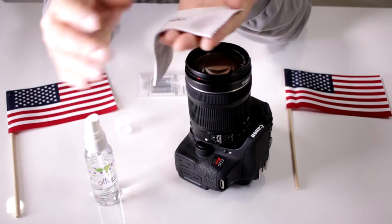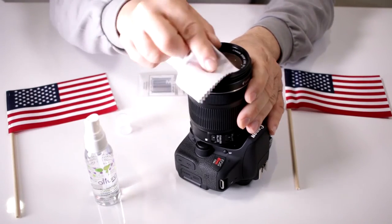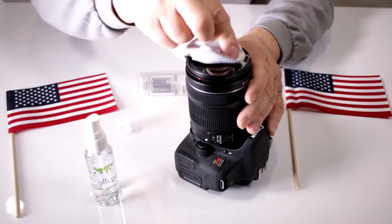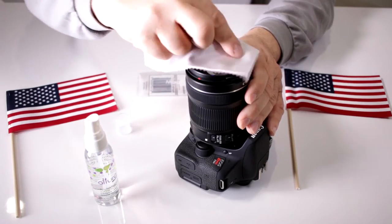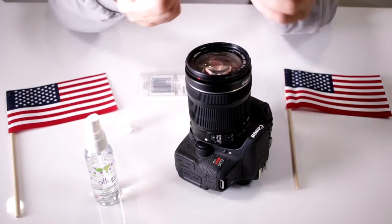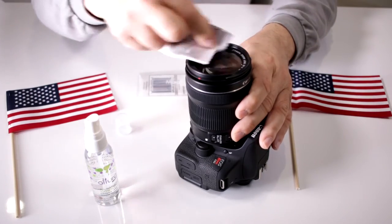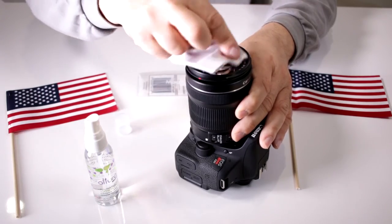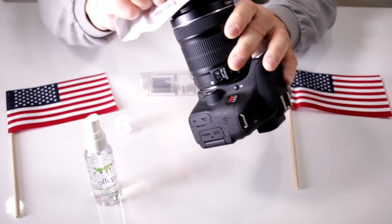One dab like that — you don't want to over-saturate it — and gently run it across the lens. I like doing it in a circular motion. That way I make sure I get the entire surface, then use a drier portion of the Magic Fiber and boom — no smudges, nice and clean.